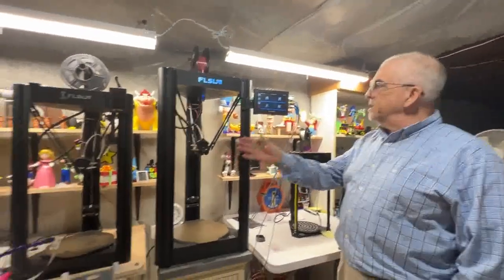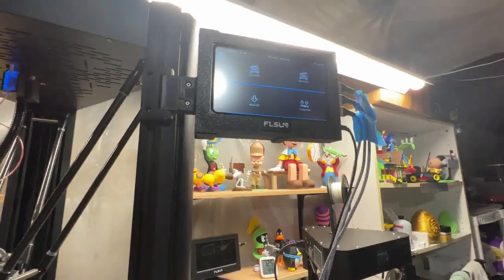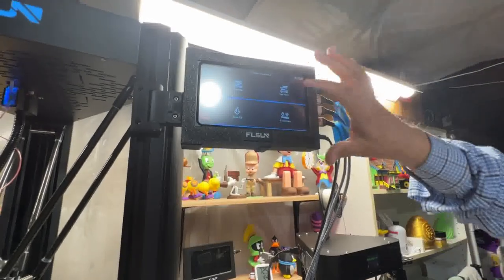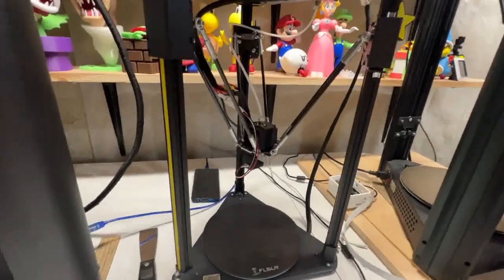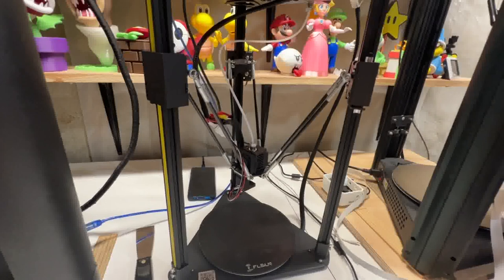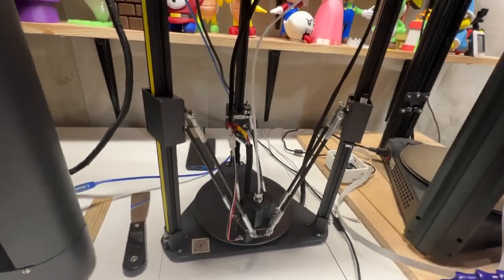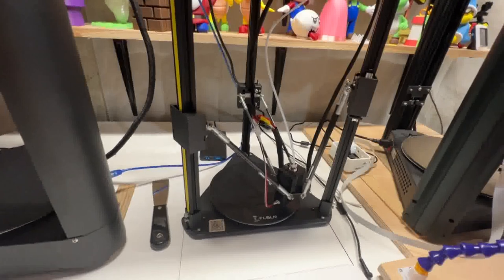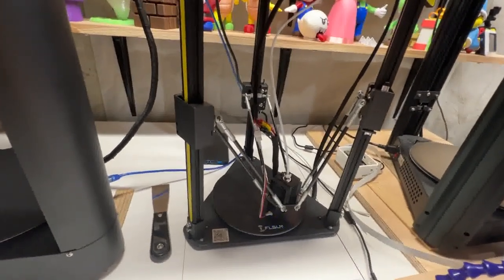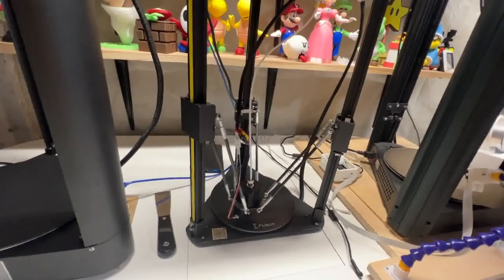Now the calibration has ended — that's the Calibrate button right there. Now we've got to do the bed mesh. Bed mesh is where it's going to take — I think it's 25 or 30 different points on the bed. When I press that, it wants to make sure you have the level sensor on. Hit continue, and now you'll see it's going to start taking all the points to do the bed mesh. Again, it takes three points instead of one like Marlin. We're going to turn the video off and wait for it to complete.